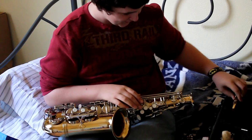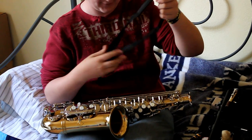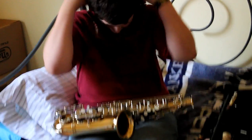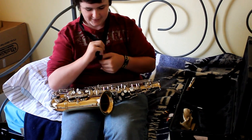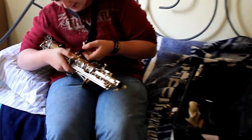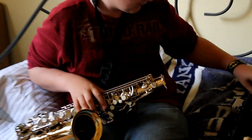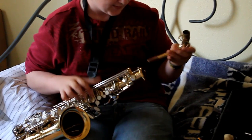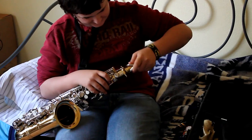First of all, if you're not one of those careful people, I would put your neck strap on and connect it to the back of the saxophone where there's a little hole. And then you grab your neck and just lightly slide it on.